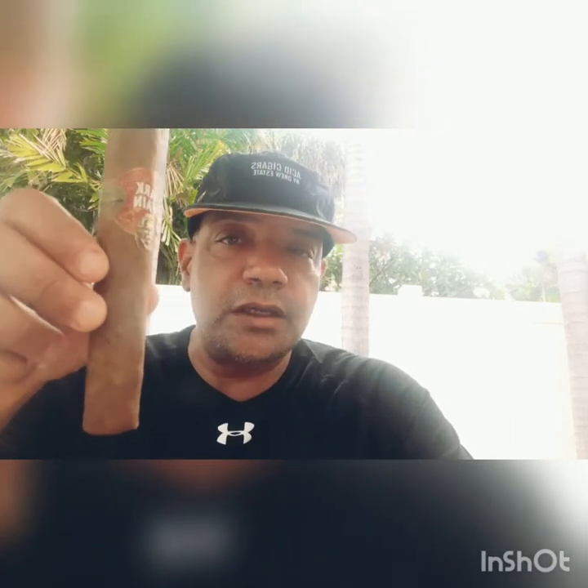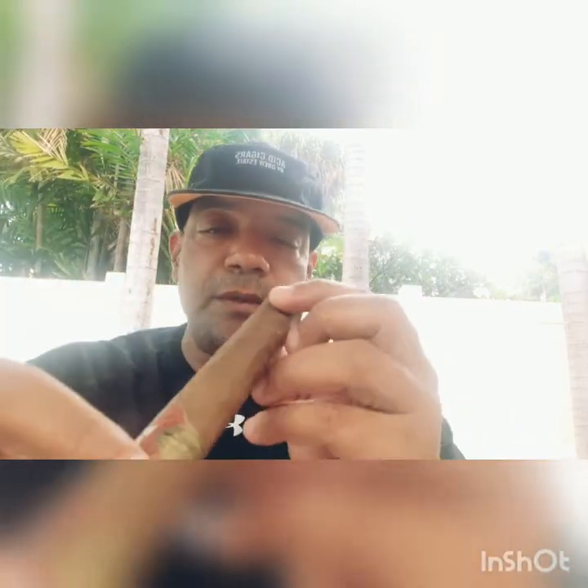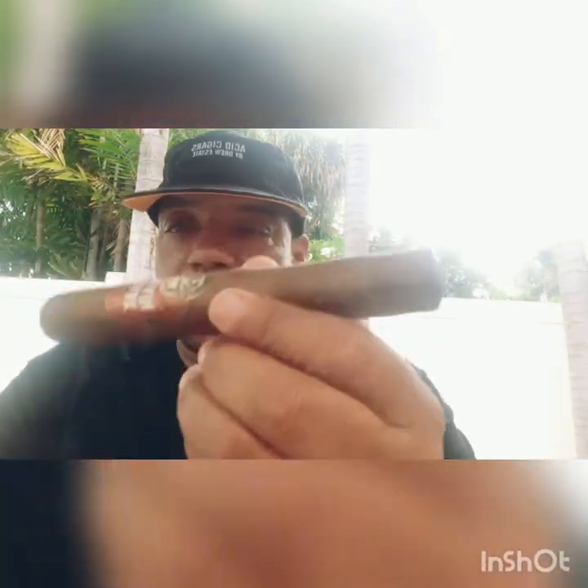Today I chose the Mark Twain. It's billed as a medium to full body. They say it's got oak and leather type flavors, Sumatra wrapper, Honduran binder, Honduran and Nicaraguan long fillers. So it's a pretty big hefty cigar — this is probably going to be a good hour smoke right here.